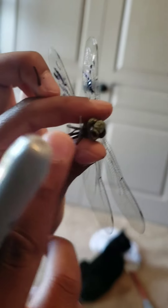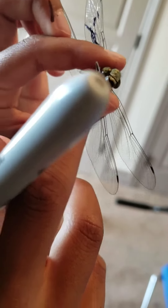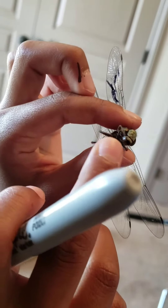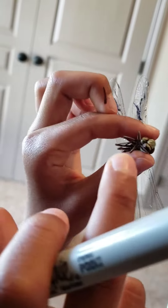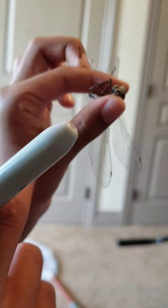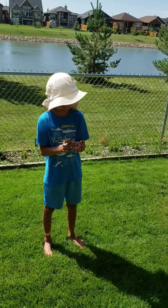Legs. Dragonflies cannot walk because their legs aren't shaped the right way. They use their legs to make a cage around mosquitoes to trap them. Some eat in flight, but most perch on a plant or a stem to eat. And I'm going to let the dragonfly go.